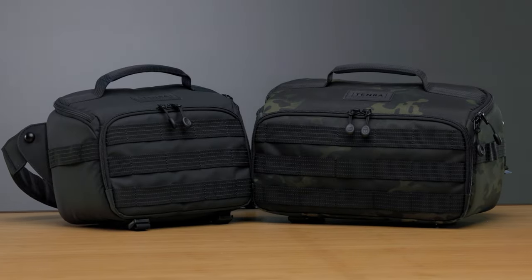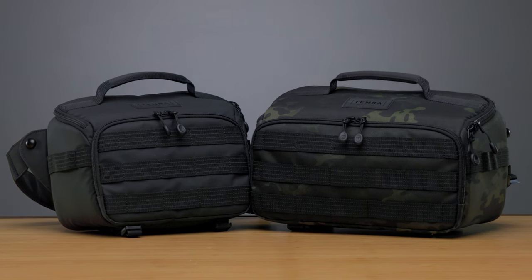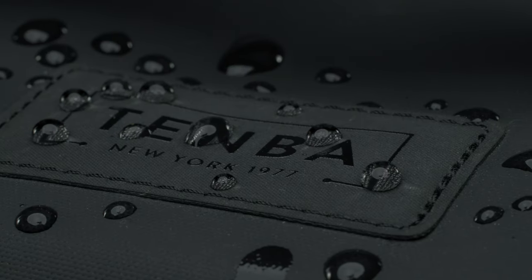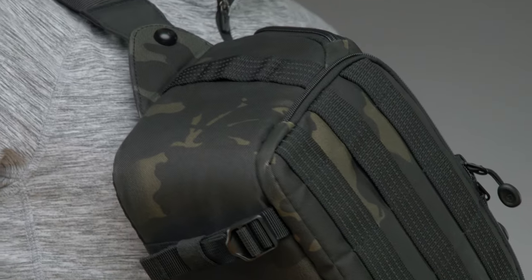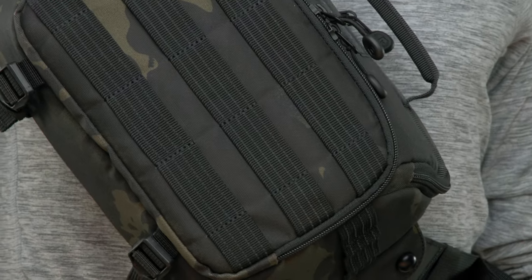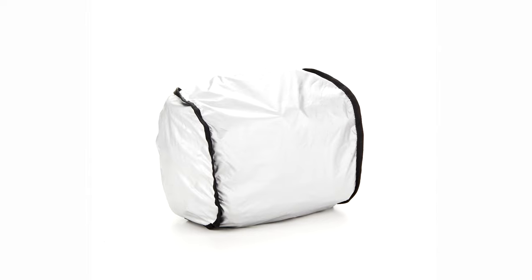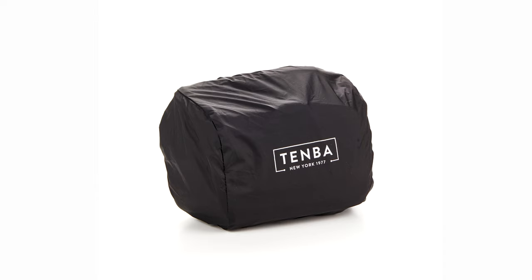The new Axis V2 bags are available in two fabrics and colorways. First, in the black, we've got Temba's Helix all-weather nylon, which is super water and abrasion resistant. Second, in the camo, we've got the military-grade multi-cam black, which is a unique camouflage with gradients and darker tones. Both fabrics are coated for water repellency, but when the wet weather hits, just pull out the rain cover to give the pack an extra layer of protection. The weather wrap is silver on one side to reflect the sun on hot days and black on the other when you need to blend in.